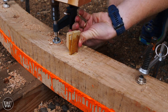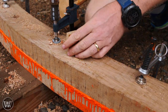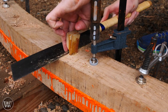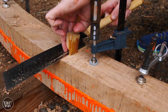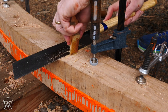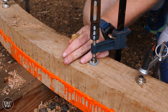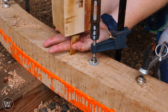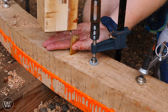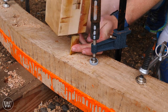Once the wedge is down in and flush with the top of the tree nail, we grab a saw and cut off the other side of the tree nail. This allows us to drive the wedge down to its total depth — which isn't too much farther, but a little bit. Then when you are driving the wedge you need to be careful not to bash your thumb or your finger or anything else like that. Oops.